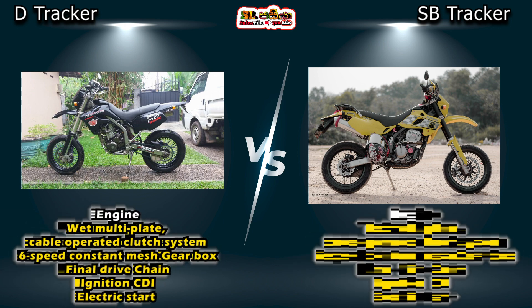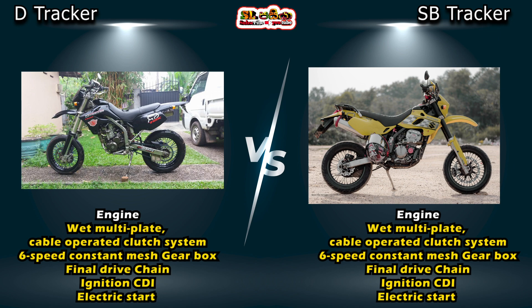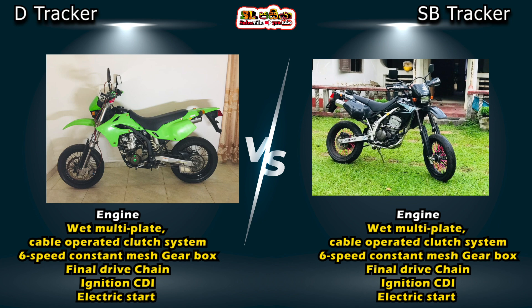The bike has a wet multi-plate cable-operated clutch system. It has a 6-speed constant-mesh gearbox and a final drive chain. The ignition system is CDI and the starting type is electric.